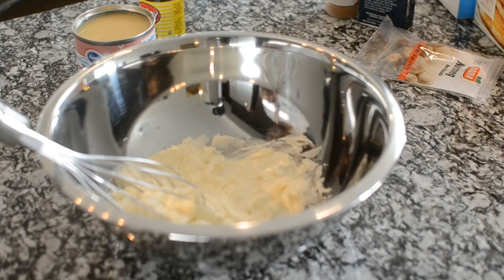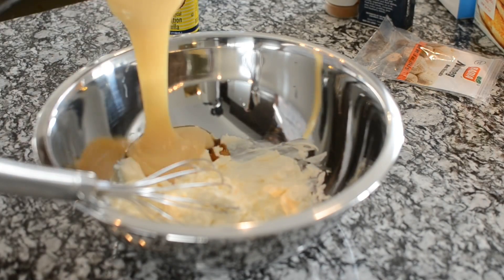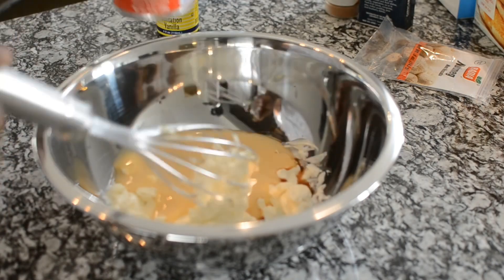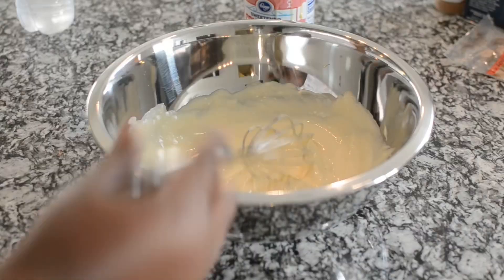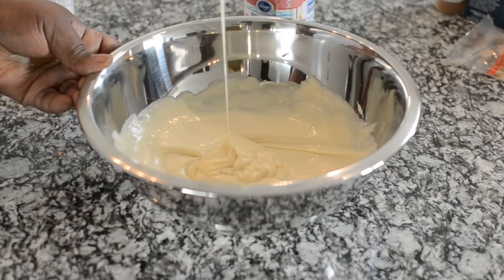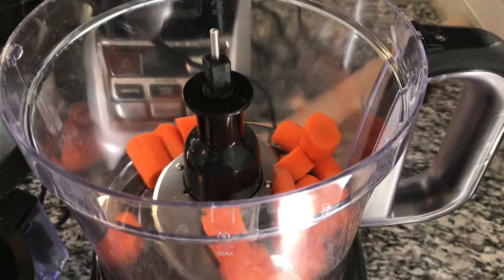First I'm going to work on the cream cheese filling, which uses cream cheese, some vanilla, and condensed milk. You can alter this to how sweet or not sweet you want it — you can also use plain milk if you don't want it sweetened at all. This is the consistency you're looking for.